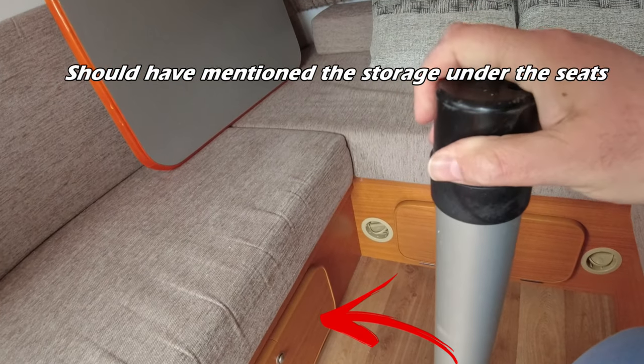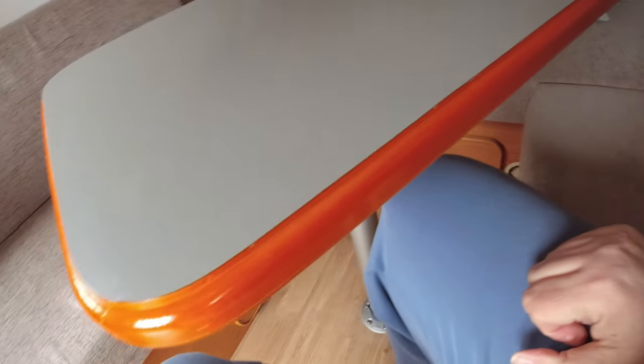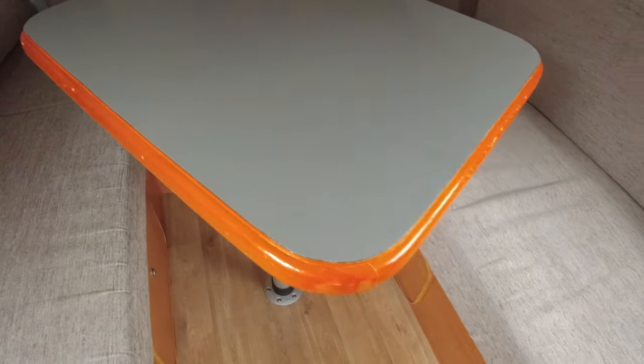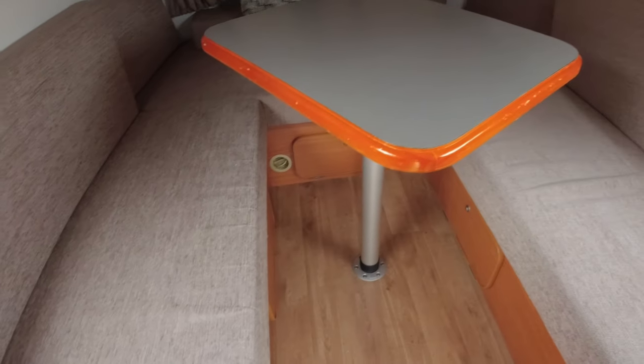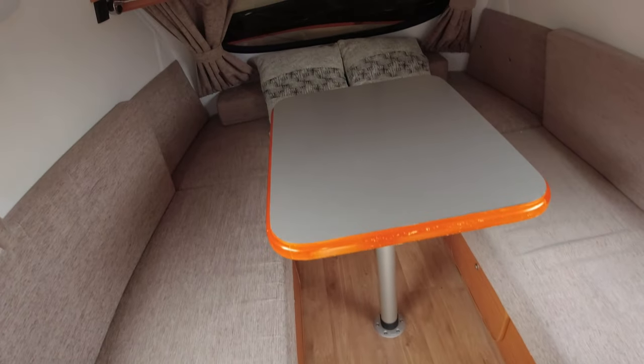I'm going to attempt to set up the table one-handed. The top here is actually quite heavy. I'm quite tall with long legs and this table is ideal because you can swivel it about. I'll come a bit further out. You can swivel it about which means you can get up out of the seat without crushing yourself on the table. It's quite practical - you can sit there and have your breakfast.